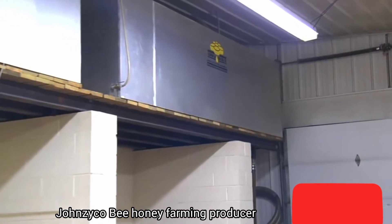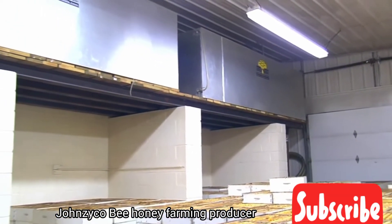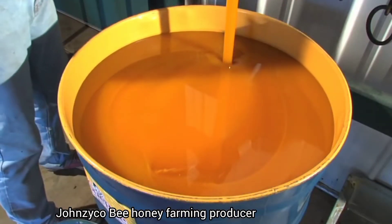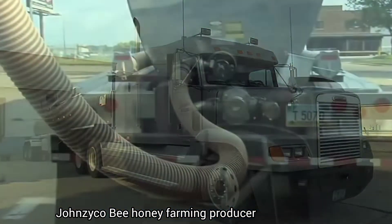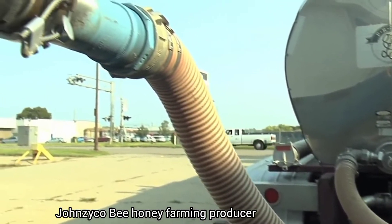The extracted honey is stored in large 2,500-gallon tanks holding 60,000 pounds of honey. Honey is poured into 55-gallon barrels or directly pumped into stainless steel semi-tankers, and it is then transported to one of Sue Bee Honey's three honey packaging facilities.